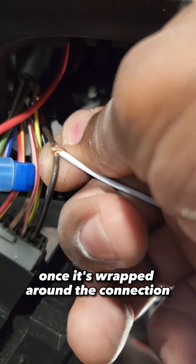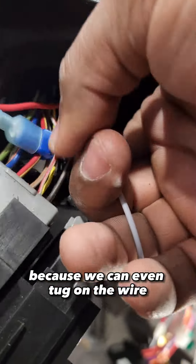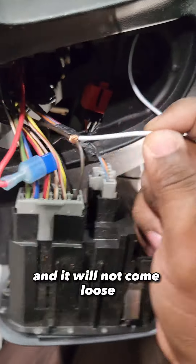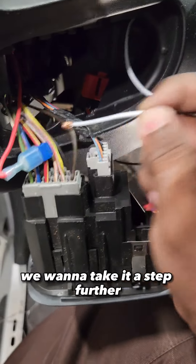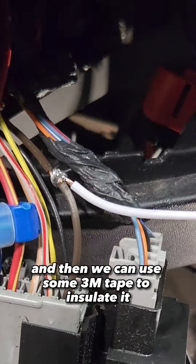Once it's wrapped around the connection, a lot of people like to tape at this point because you can even tug on the wire and it will not come loose. But we want to take it a step further and solder our connection, and then use some 3M tape to insulate it.